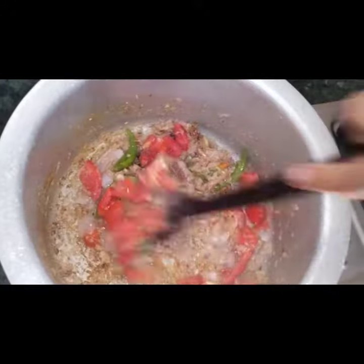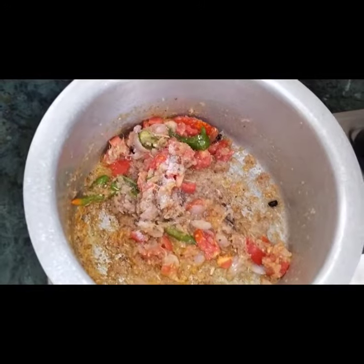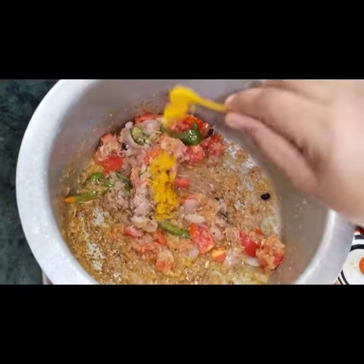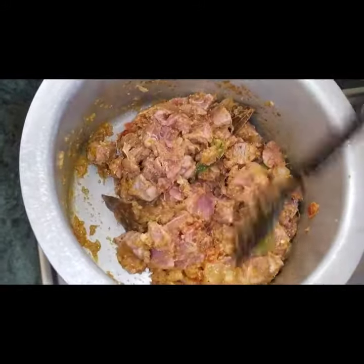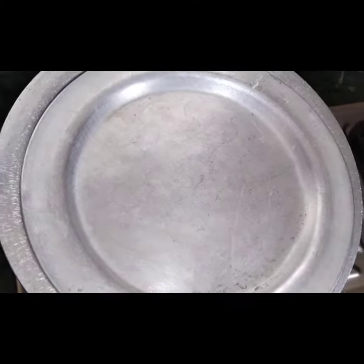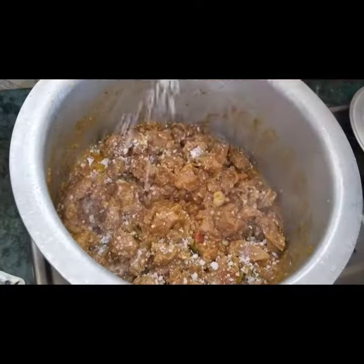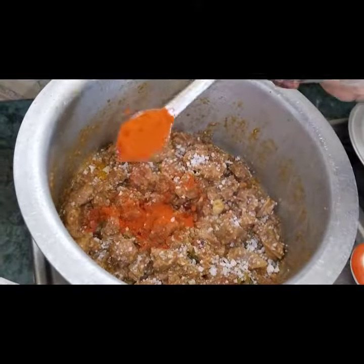Then add 3 tomatoes. Add 1 onion paste. Add few tablespoons paste. Add 1g of mee a cup paste. Turn in 10-15 minutes. Then add 2 tbsp paste.